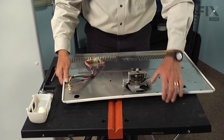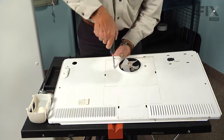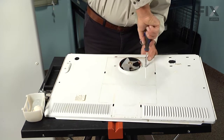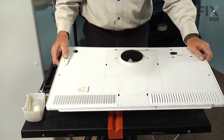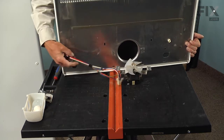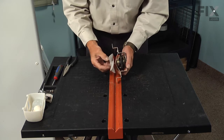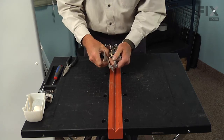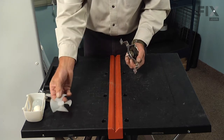Now we can turn the assembly over and remove the two screws securing the motor bracket to the evaporator cover. We'll save those screws to install the new motor in place. Then we can lift the evaporator cover off and set that aside. Next, we'll want to remove the fan blade from the old motor — you should be able to pry that off of the shaft — and set that aside.